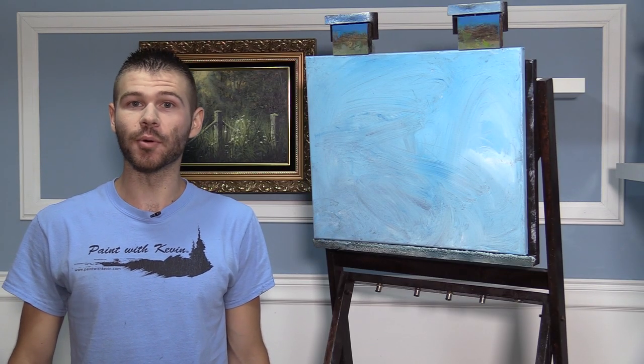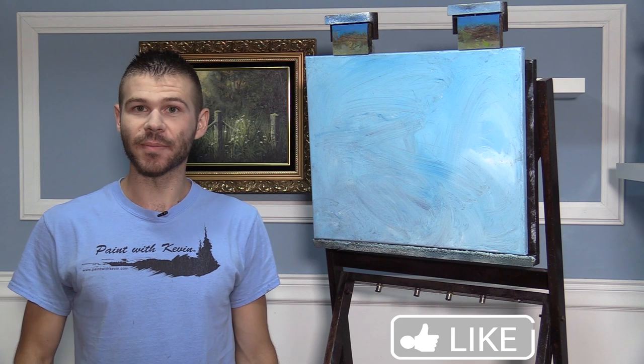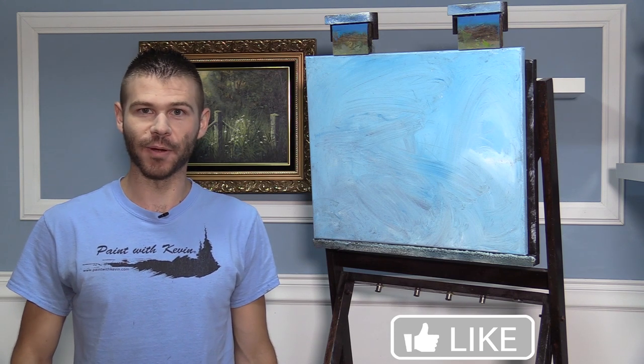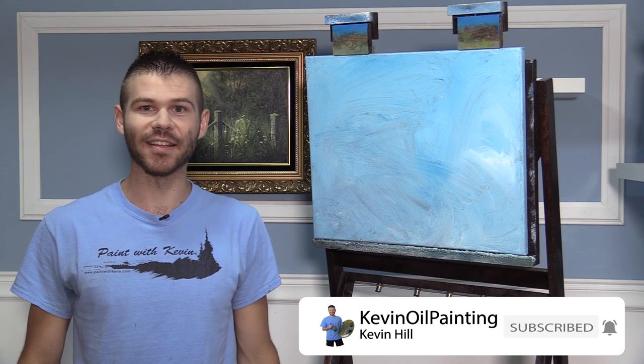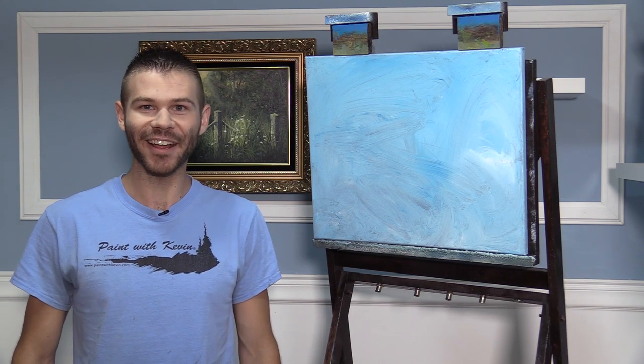Hi, I'm Kevin Hill, and today we're gonna do a beautiful little seascape, maybe something that kind of feels like summer with beautiful turquoise colors, something tropical — should be fun. If you're enjoying this and looking forward to seeing it, be sure to leave a like and subscribe for more painting videos. Let's get started.